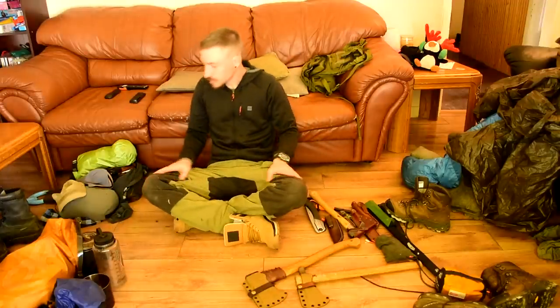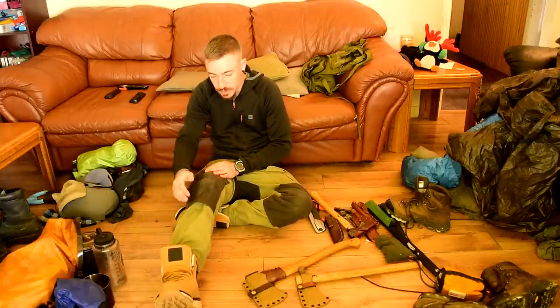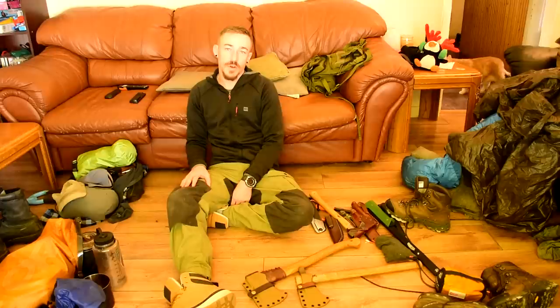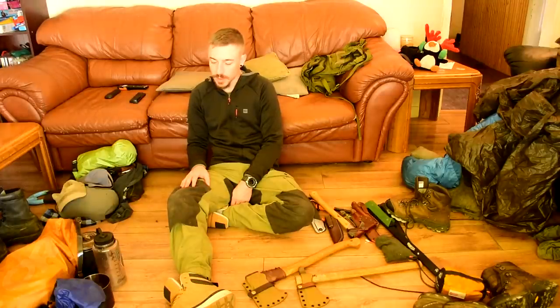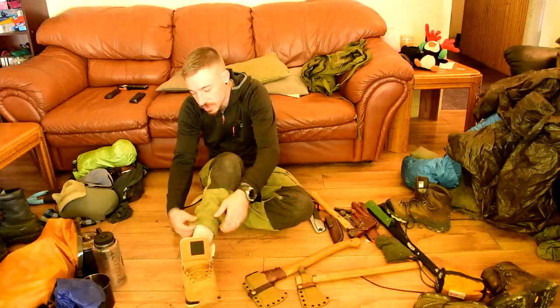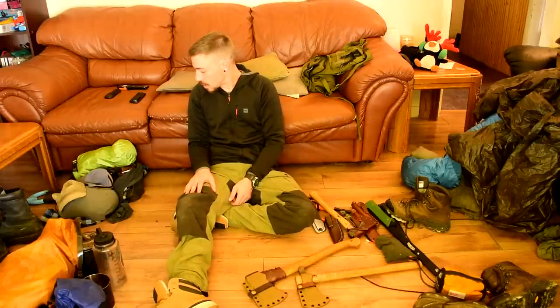Clothing is a big thing. I get a question a day about what pants I wear — the ones with the black knees and the cool pockets. These are Fjällräven Vidda Pro trousers. I also have Fjällräven Keb trousers. I like them a lot — they have clips at the bottom to make them tight, great pockets, an axe loop, and you can wax them. These are my bush pants.